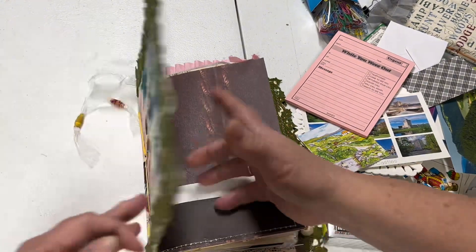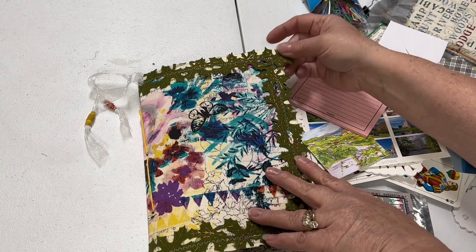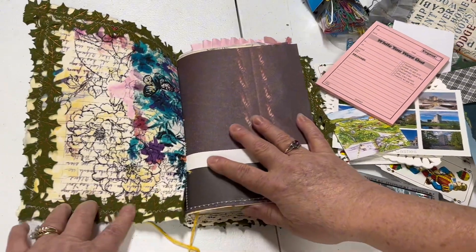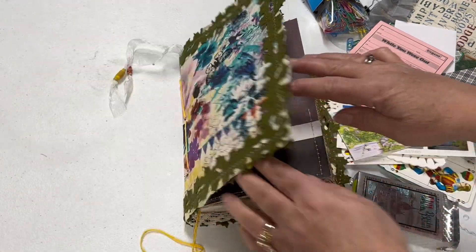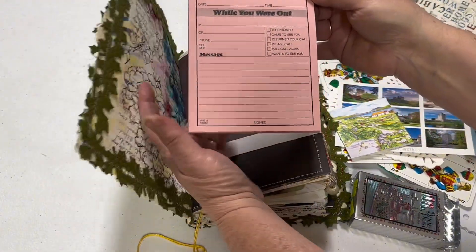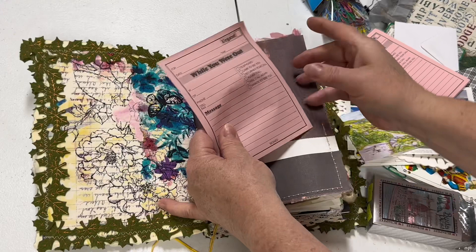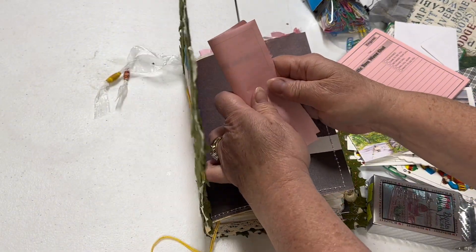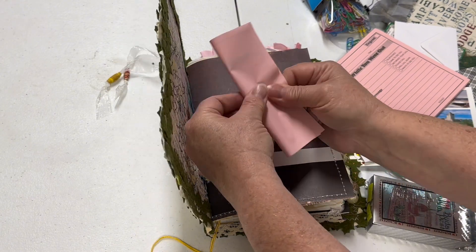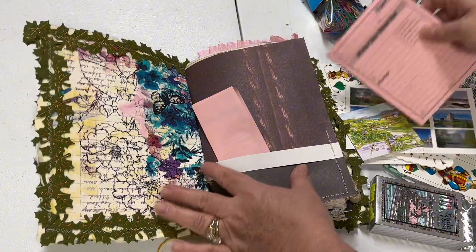So when I'm looking at our journal, we like to put things in the journal that is going to jog a memory or help us in the full journaling process. One thing I like to do is with these 'while you are out' cards — I like to use these as a future note to my future self. Let's put a couple of these in this first page to hopefully jog your memory or give you some ideas of how to get started in your junk journal.